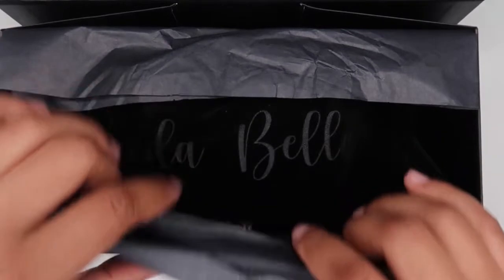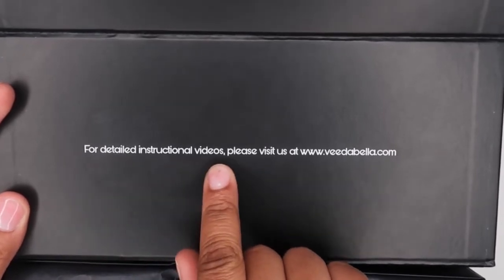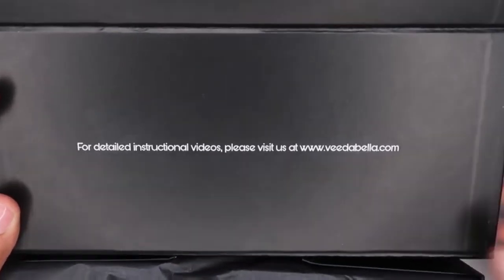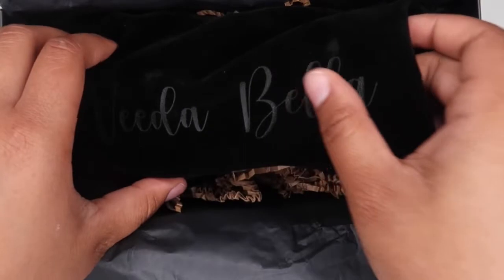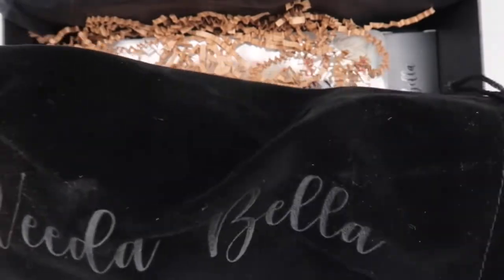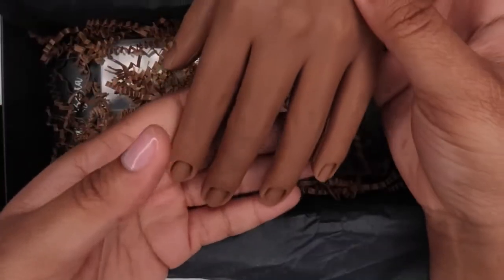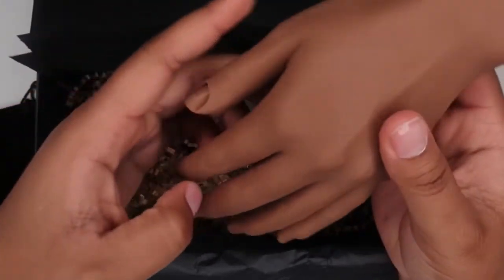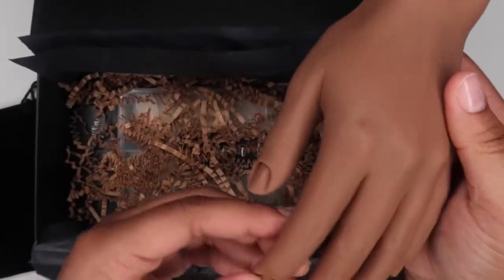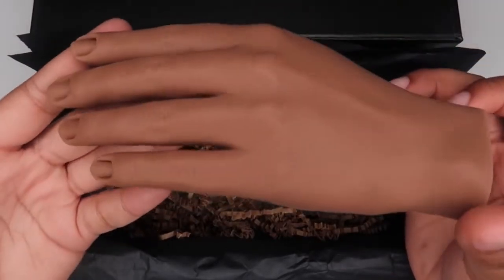So as we open the box, we're going to see on here, for detailed instruction videos visit vidabella.com. When we open it you see you have the parchment paper, and you have this beautiful velvet bag that says Vidabella. Inside of it is the hand. Look how freaking awesome this looks! As I stated before, this is the non-posable, so it does that. She has instructions on what to do versus what not to do, but let's just take a moment to admire how the hand looks.